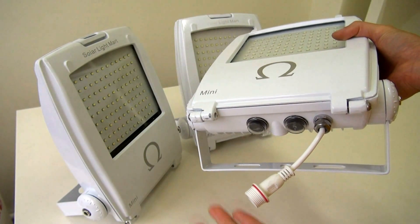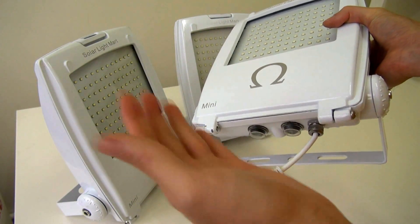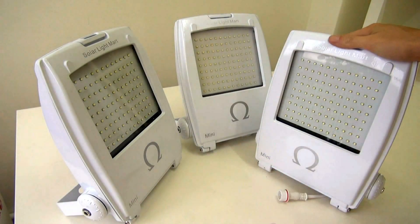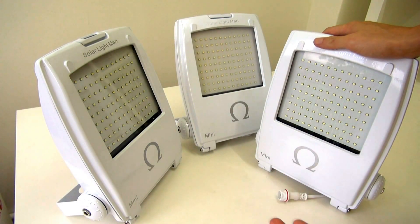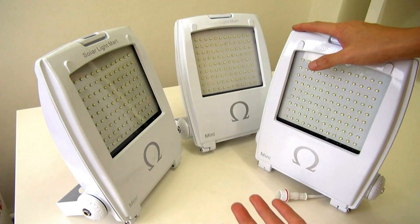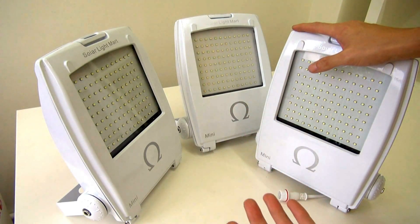Talking about charging — the power is always coming from the sun, and from the solar panel this Mini will be charged. We are using a supercell solar panel. Because of the supercell solar panel, the panel is very small — roughly about the size of this floodlight. And because supercell is being used, the charging rate is much faster compared to other solar panels due to better efficiency.